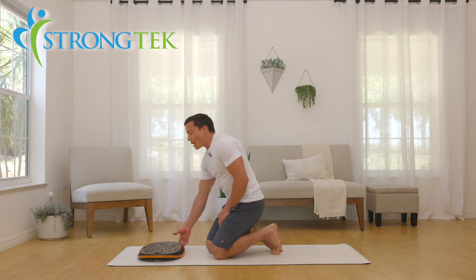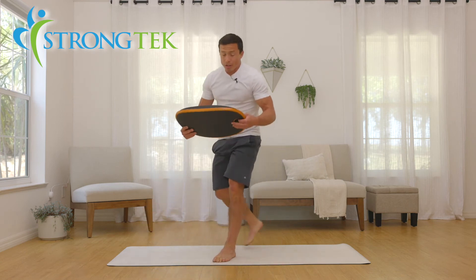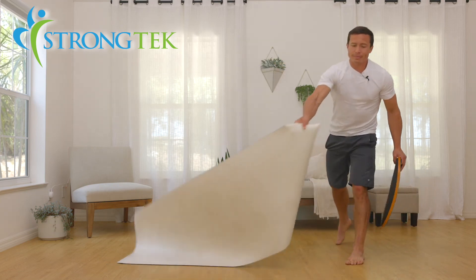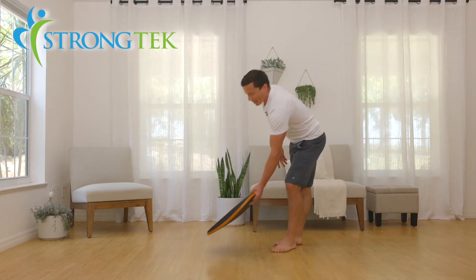Or we can take it a step further and do some push-ups — adding an element of instability is going to ask the little stabilizer muscles and your core to engage a little bit more, making a big difference in what are otherwise ordinary everyday movements. The board is great on the mat but we can also utilize it off the mat on any tile or floor surface without marking up the floor.